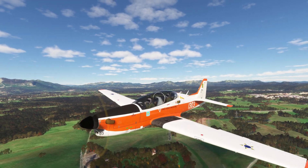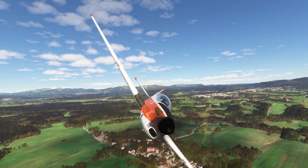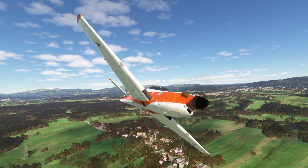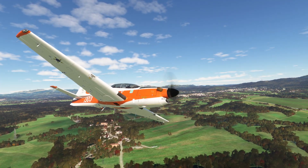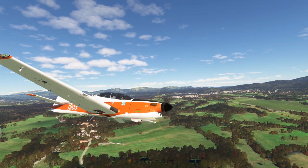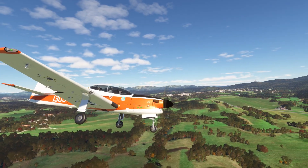We'll be right back. I'm going to go — go down. Runway.